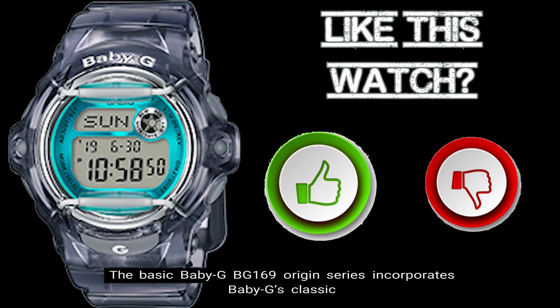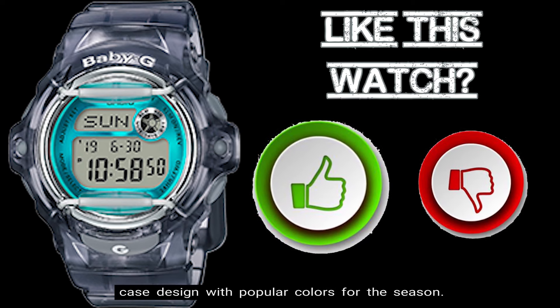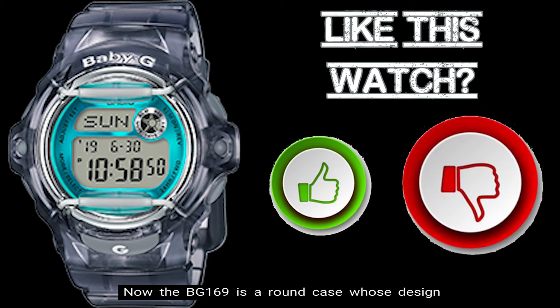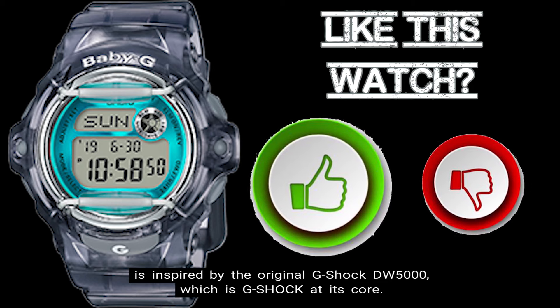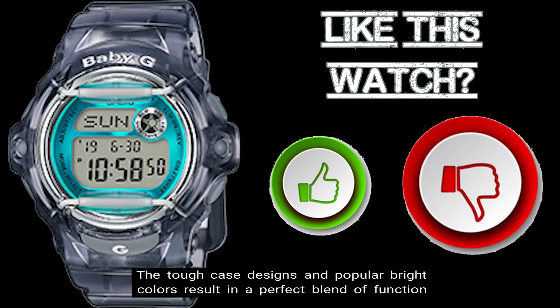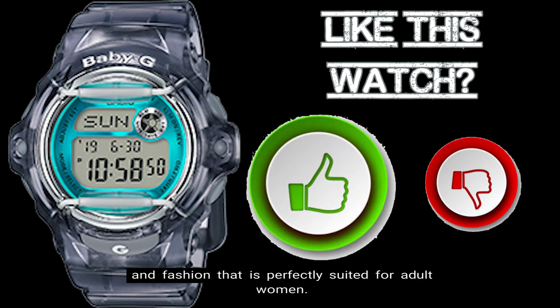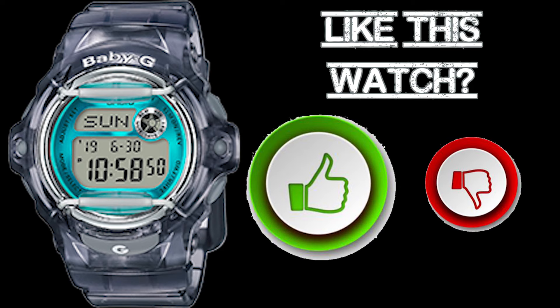The basic Baby G BG-169 Origin Series incorporates Baby G's classic case design with popular colors for the season. The BG-169 is a round case whose design is inspired by the original G-Shock DW-5000, which is G-Shock at its core. The tough case designs and popular bright colors result in a perfect blend of function and fashion that is perfectly suited for adult women. So here are the top 10 things you should know about the BG-169R-8B timepiece.